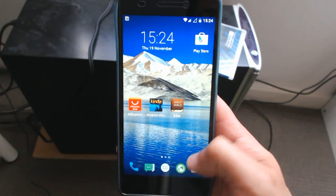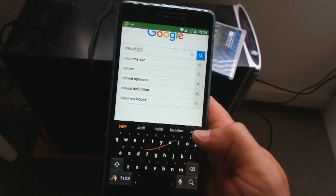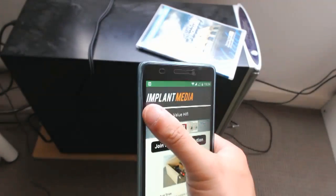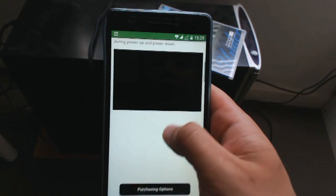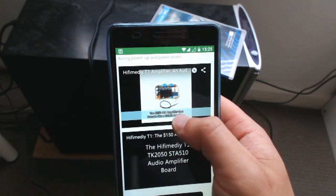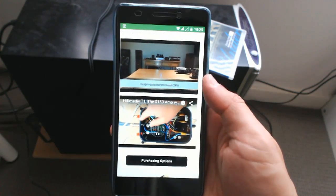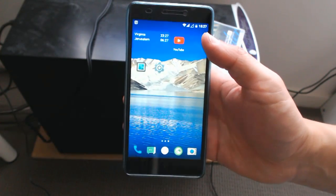I just want to load up a website and show you how responsive this is. That's pretty quick to load — Value Hi-Fi is my website. As you can see it loaded up pretty quickly. I've got some videos here on my website and I'll play those two videos at the same time — and it's off and running. Not too bad.